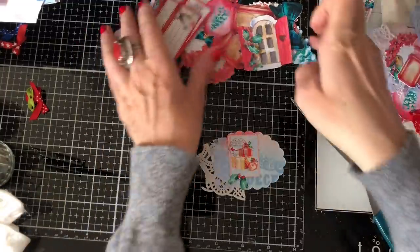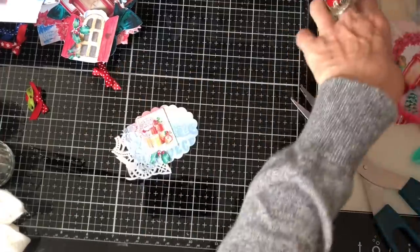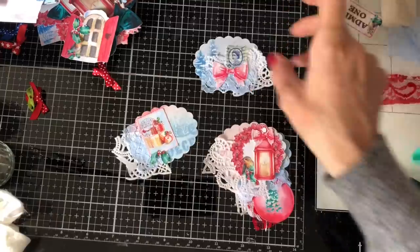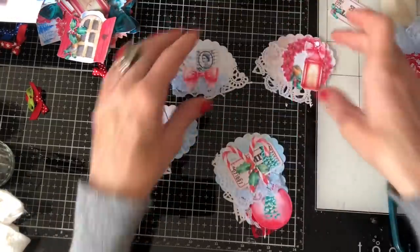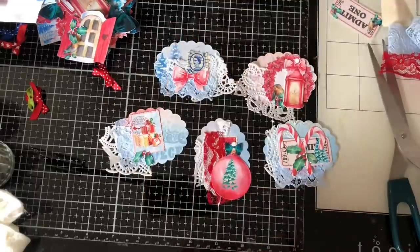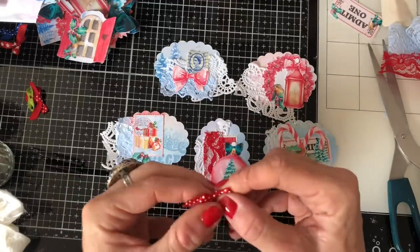So that's my five. I'll just move this stuff out of the way a little bit and then we're going to decorate them up a little bit more with some other bits and pieces. They're really cute, I really really like them already. I've got some little bows and things.